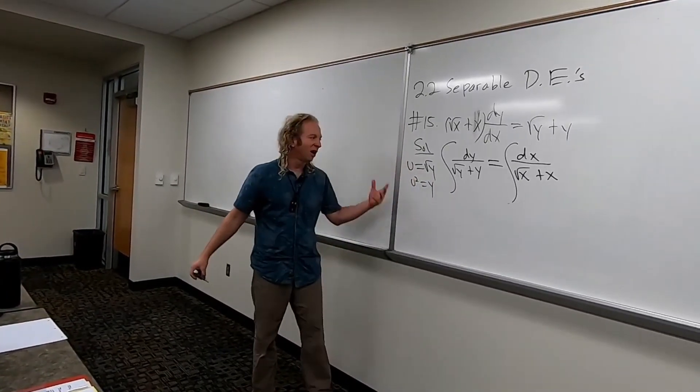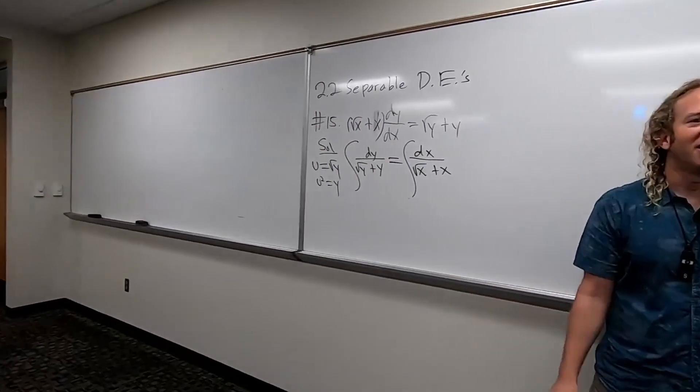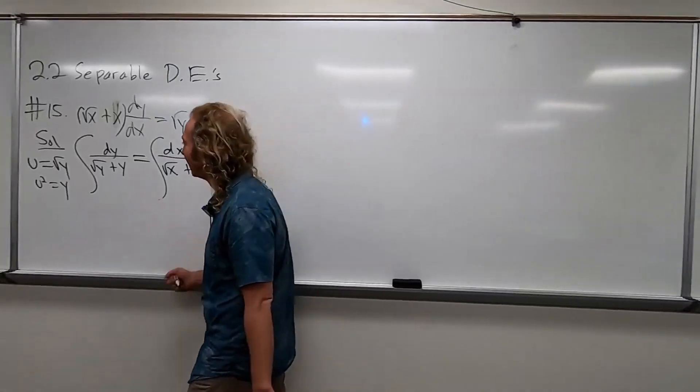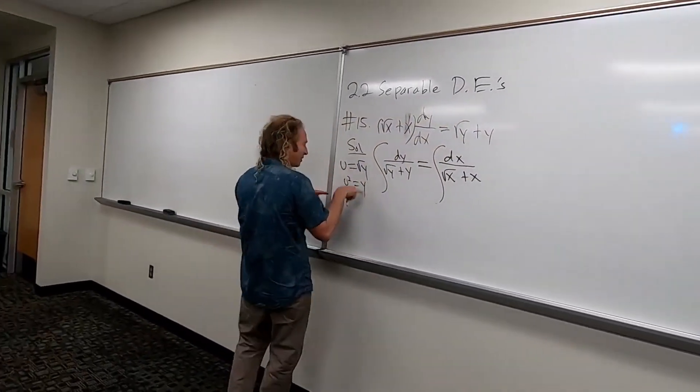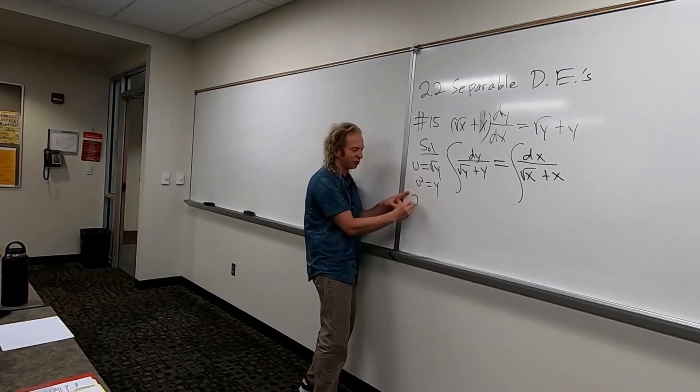How do I know how to do this? Because I've done it before. That's the only reason. That's how a lot of math is, right? You know how to do it because you've done it before. So now we take the derivative. So we use the chain rule. So it'll be 2u du.